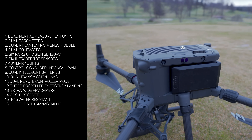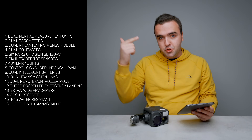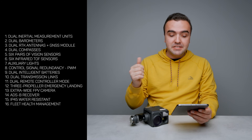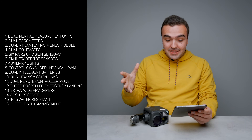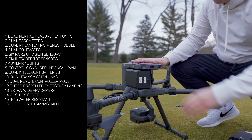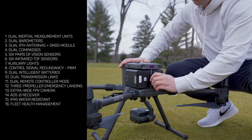Moving down the list, the drone has six pairs of vision sensors and six pairs of infrared time-of-flight sensors — the 24 sensors that allow it to detect and avoid obstacles. We also have six auxiliary lights — the two beacons and four auxiliary lights — to help see the drone at nighttime. There's also control signal redundancy through pulse width modulation signals used for communication between the flight control system and the electric speed controller. If those become unavailable, the UART communication link takes over to keep control signals stable. The drone also has a dual intelligent battery system, and if one battery fails, you can use the other to continue flying and land safely. The batteries are also self-heating.